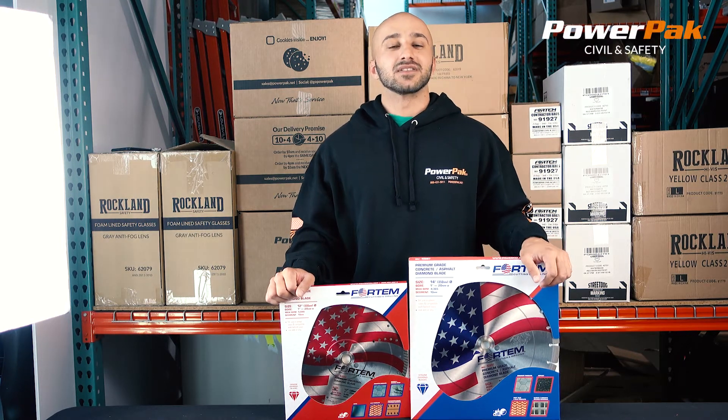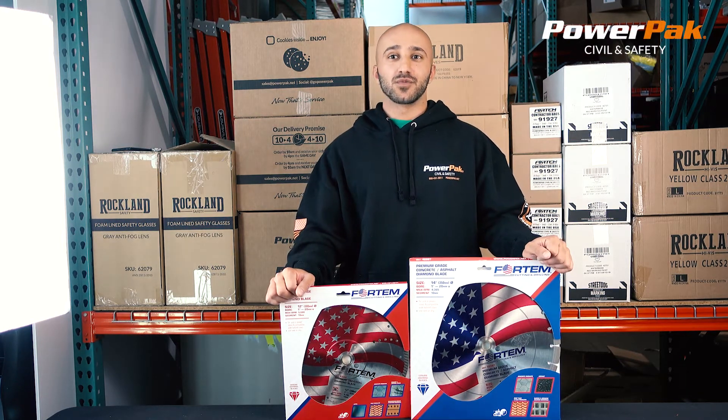My name is Alvin and I work in hard practice and load safety. We are pleased to introduce the Fordham range of diamond blades.